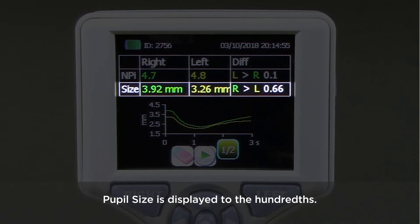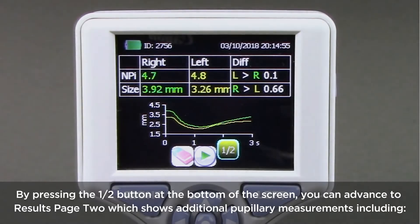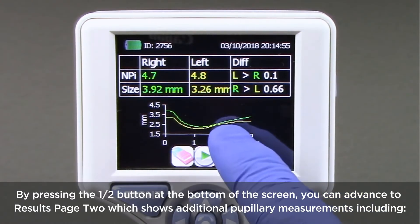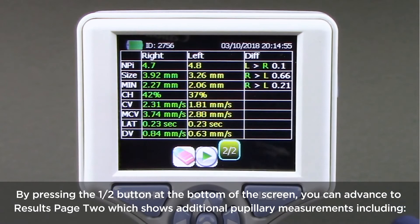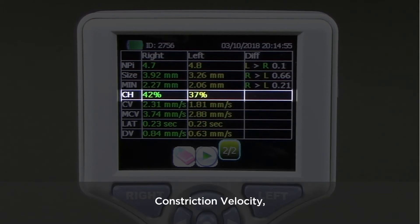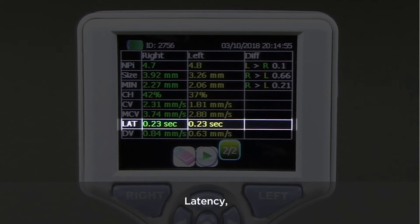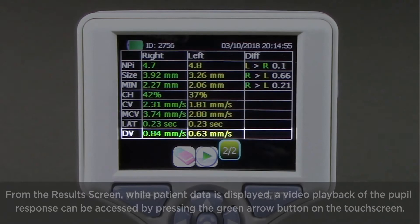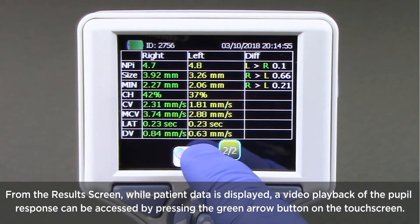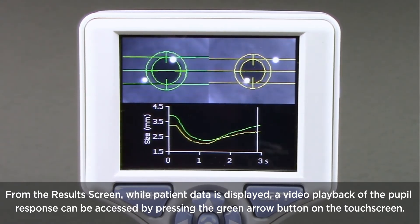Pupil size is displayed to the hundredths. The Pupillary Light Reflex Waveform, or PLR, is displayed for both the left and right pupils. By pressing the 1-2 button at the bottom of the screen, you can advance to Results Page 2, which shows additional measurements including Minimum Pupil Diameter, Change in Pupil Size, Constriction Velocity, Maximum Constriction Velocity, Latency, and Dilation Velocity. From the results screen, while patient data is displayed, a video playback of the pupil response can be accessed by pressing the green arrow button on the touch screen. The pupilometer will store and display only the video from the last measurement.